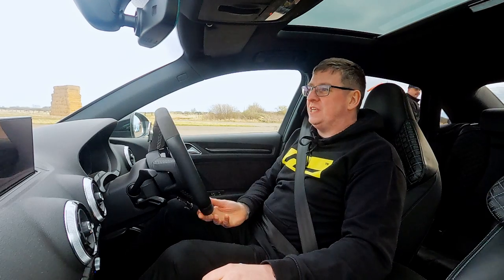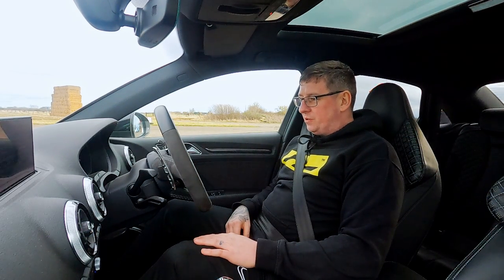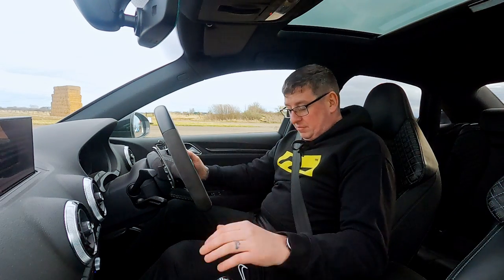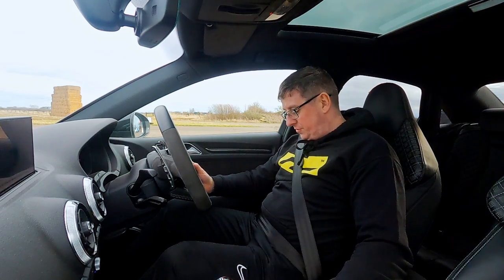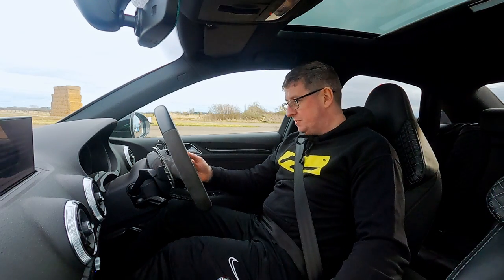The vehicle is now flashed with stage one OEM Plus ECU software. We're going to do a simple stage one run and see what benefits we see over the original stock times. Here we go.